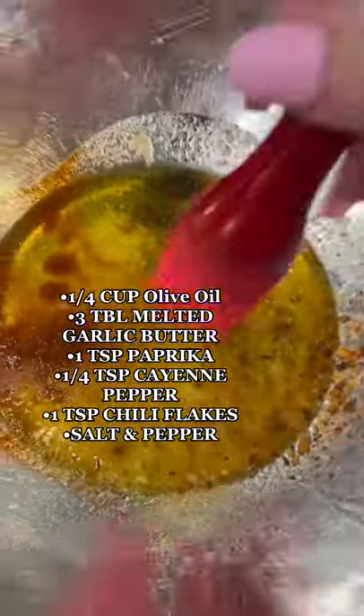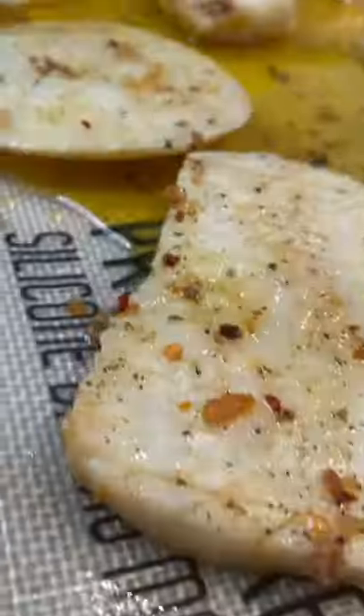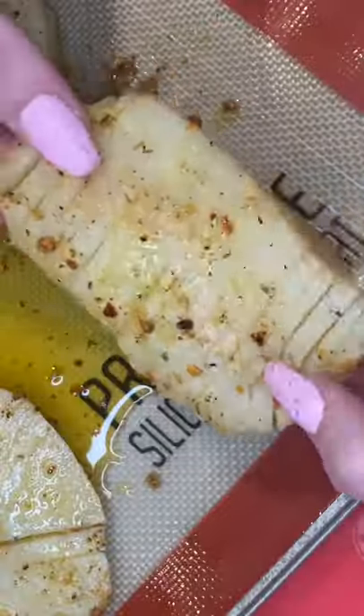Meanwhile, prepare the seasoning for your hash browns — screenshot the screen. Preheat your oven to 356°F. Dip your celery roots in the pan and marinade. It's ready to bake!